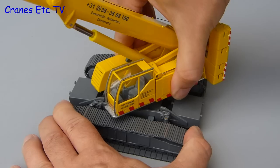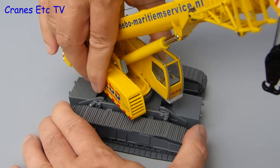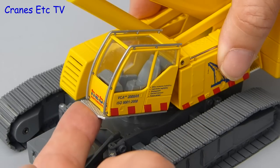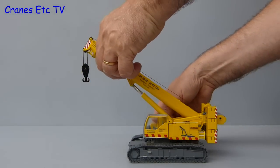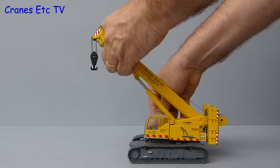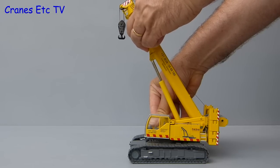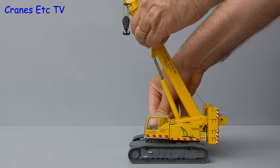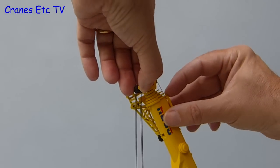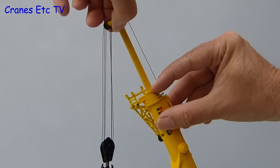The crane rotates but it's a bit stiff, so it might need to be turned a few times to stop the driver spilling his coffee — though to make sure he does spill it you can tilt the cab. Raising the boom is done in the normal way by pulling it up, but you might need some gym training because it is very stiff. That does mean it will hold any angle rather than flopping down. Extending the boom is done in the normal way for these telescopic cranes, with the sections pulled out in turn and sliding fairly smoothly.